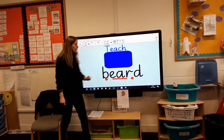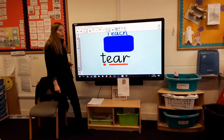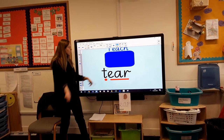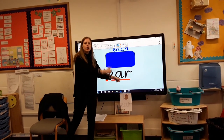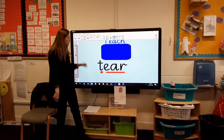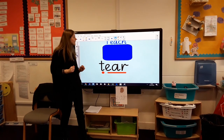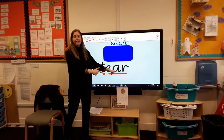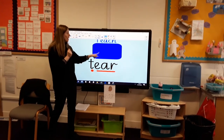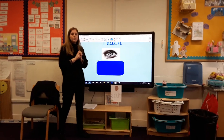It's in the middle of the word. Let's have a little look at this word. How many sounds have we got? Shall we count them? One, two — so we've only got two sounds. Easy peasy! Let's read this one: T, ear — tear. Let's read it again: T, ear. And if I'm feeling a little bit sad and upset, I might have a little tear in my eye.